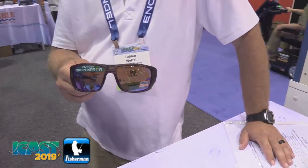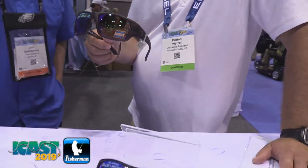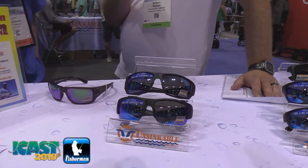Since we're building the ultimate pair of fishing sunglasses, they're going to have to be equipped with a polarized lens. We go with a Carl Zeiss polarized lens. New this year, as you can see, we have the blue mirror.